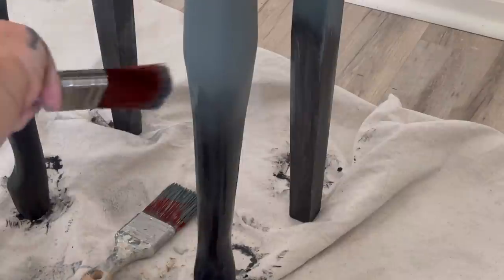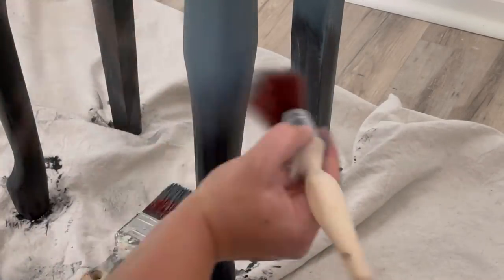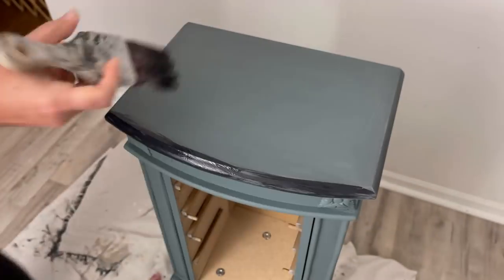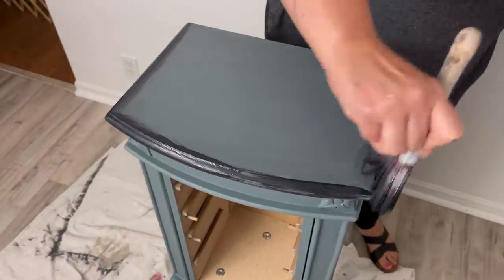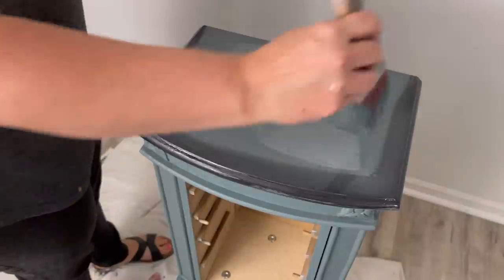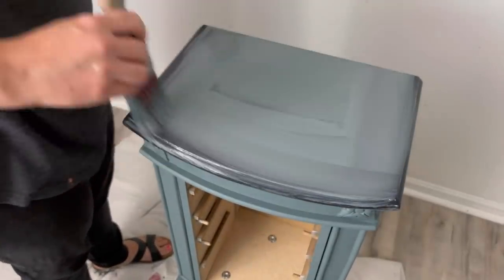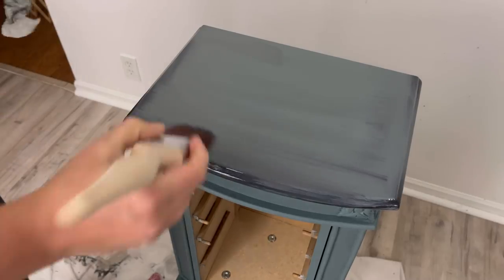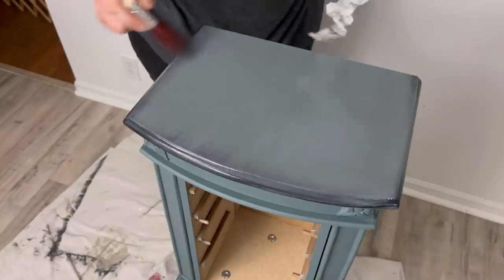I grab my third brush — completely dry — and just start to softly move it back and forth, almost like the brush is a feather. I tap it sometimes to move the colors around right where one color begins and the other ends. I'm constantly wiping the paint off that dry brush to keep it dry. Since it's a small area, you just concentrate on softening up the colors. For the top, I'm following that same process. I'm not putting the dark color on the back — only the sides and front — just a soft blend that looks like a shadow, mostly Stormy Seas with Caviar along the edges.